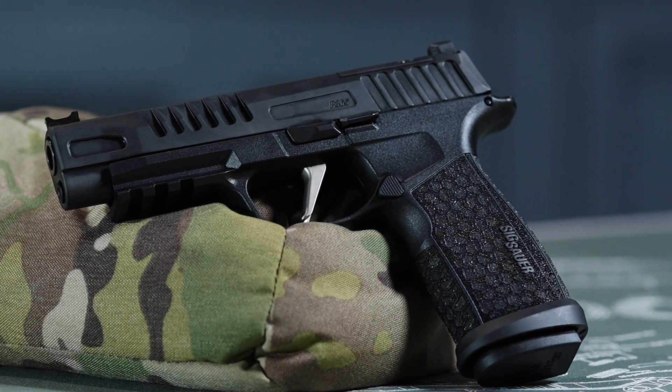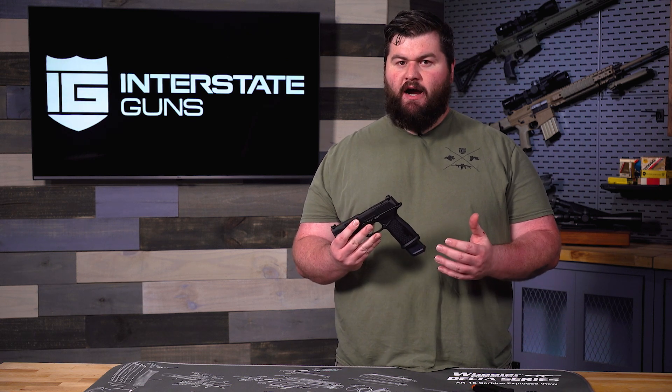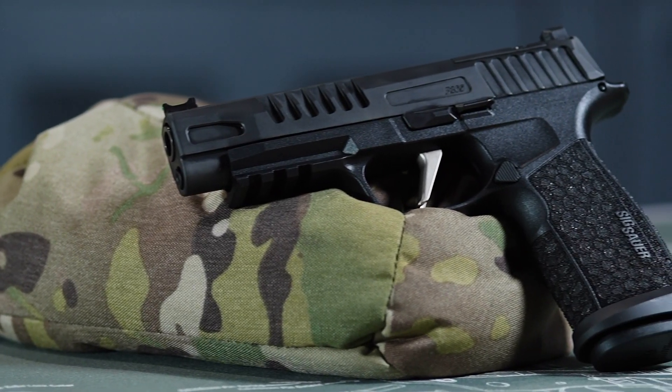This brand new model in the 365 line is going to be great for guys who like the 365 series but want something a little bit bigger, maybe a little more firepower, and a little more enhanced features over the standard Macros and other 365 series. This is going to be great for those.